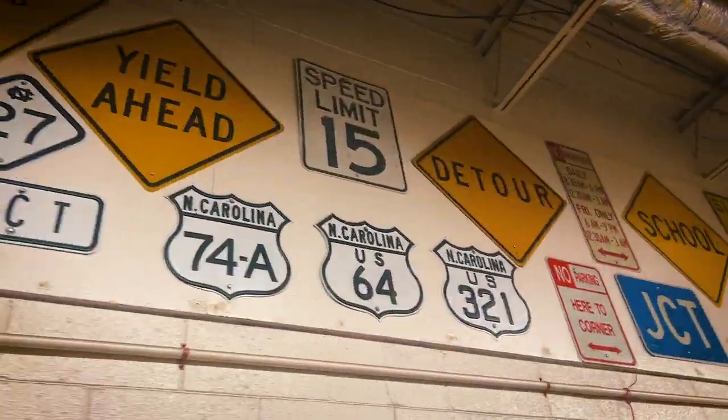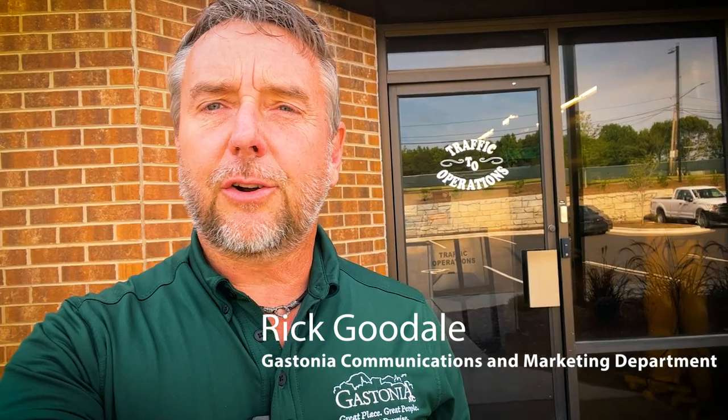Have you ever wondered how one of these get made? Today we're here at the Gastonia Traffic Services Department Office and we're going to find out how street signs in Gastonia are made.